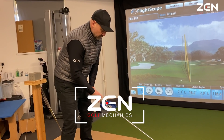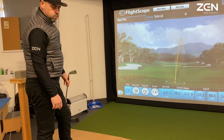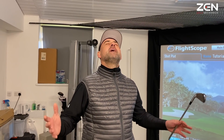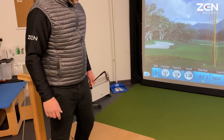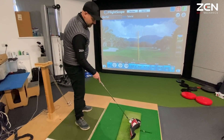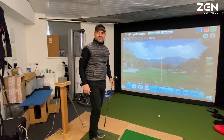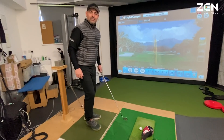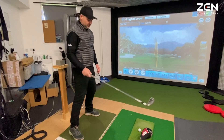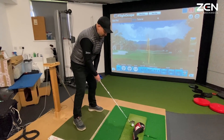I just can't stop coming over the top. If only there was a way of never coming over the top ever again. This could be the answer — never ever going to come over the top with this. Perfect. All my problems are solved. I've tried absolutely everything to cure my slice and all I ever needed was a head cover — a gift from the gods.